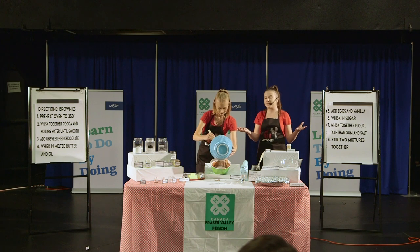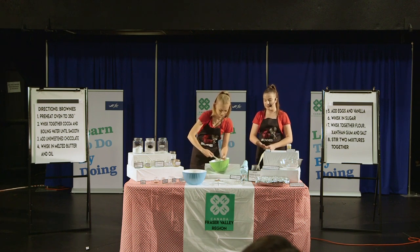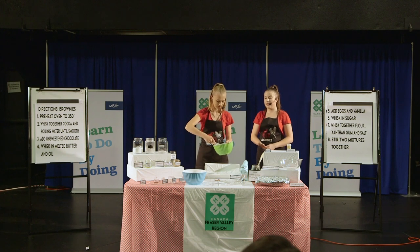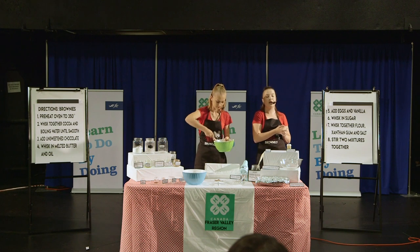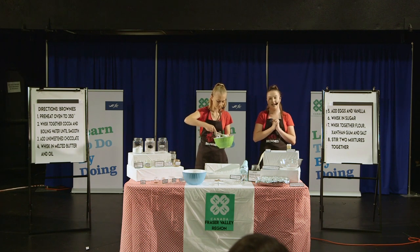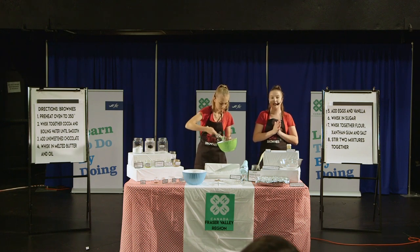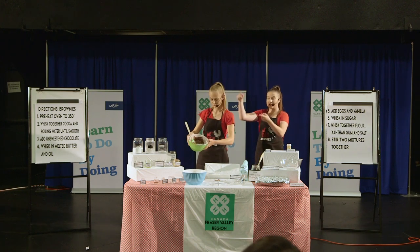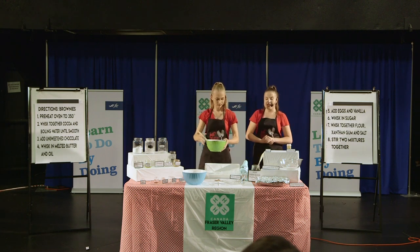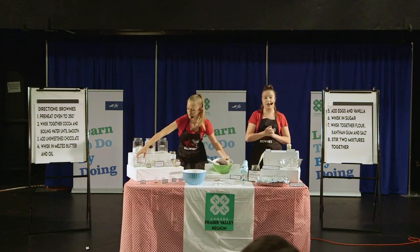Did you know celiac disease is actually an autoimmune condition with no cure? There are just ways to minimize symptoms and help rebuild the immune system, such as a gluten-free diet. I was diagnosed at just five years old and had a full scope done at Children's Hospital. Nowadays, there's new technology where you can be tested for celiac disease with a simple blood test. When your mixture is all mixed together, it should look something like this. The last step is to fold in the semi-sweet chocolate pieces, then pop it into the oven for 30 to 35 minutes.